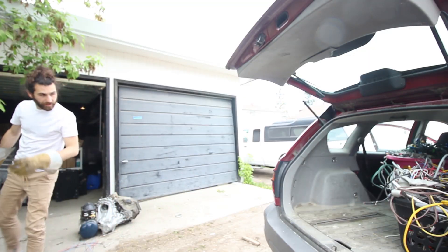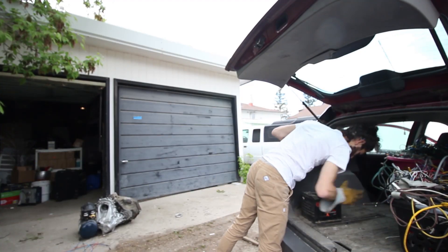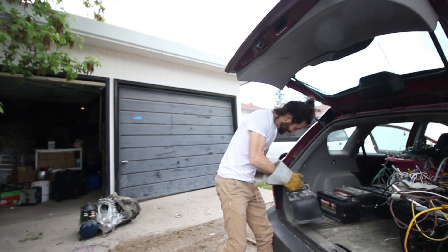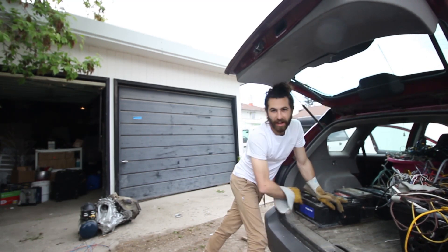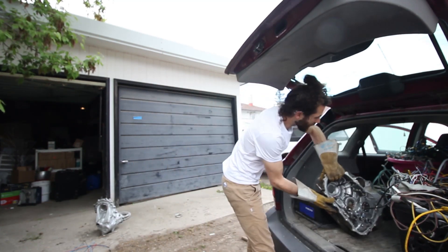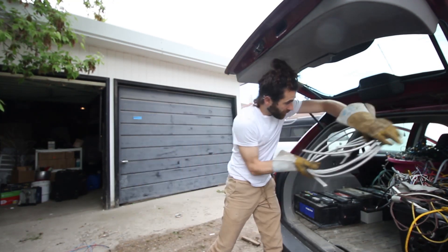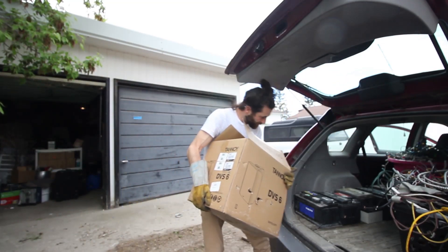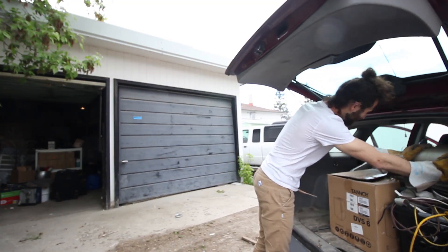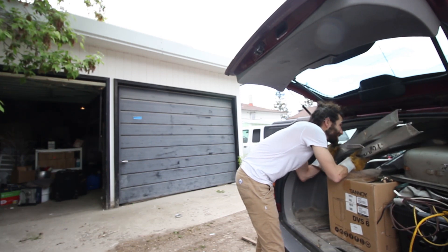How about then we'll do the batteries. Just got a couple of those. There's one, there's two, four, five — six batteries. Next, let's get this thing in there. Cast aluminum. Next, why not. BX cable. Motors. We'll do this garbage. She'll fit.